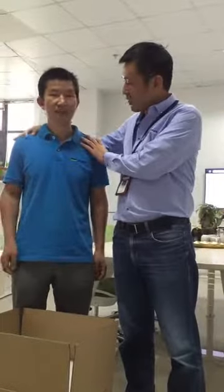Hi, I'm Michael. This is Victor, our Cushion Product Manager. And now Victor can show us how to use this machine.